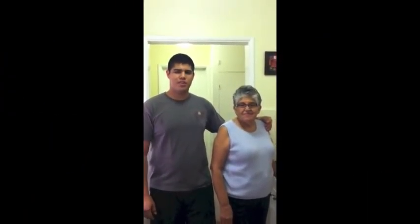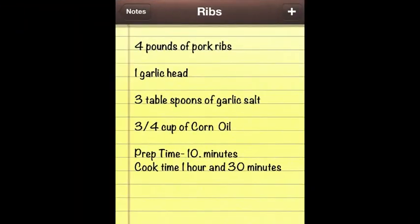In this speech, my grandma is going to teach you guys how to make an Ecuadorian dish called fritada, or in English, small fried pork ribs.